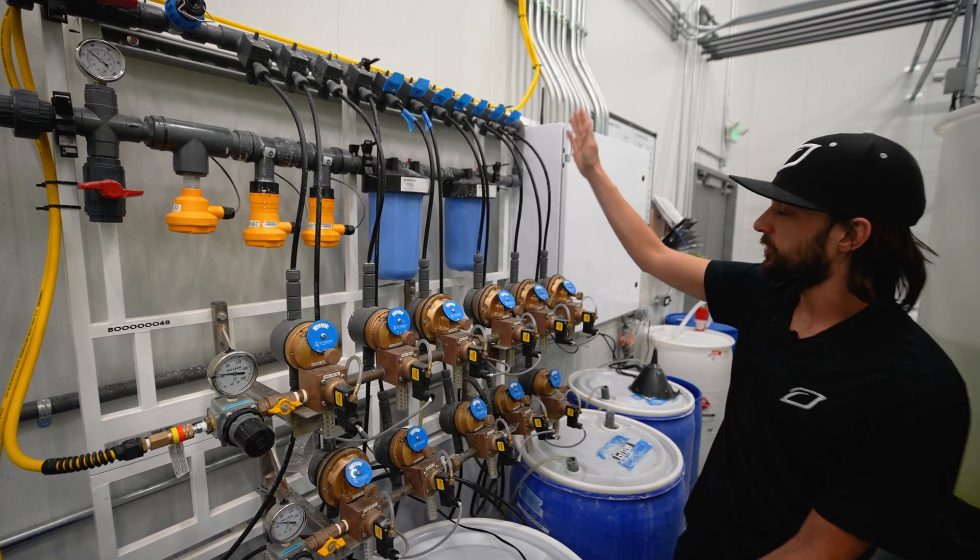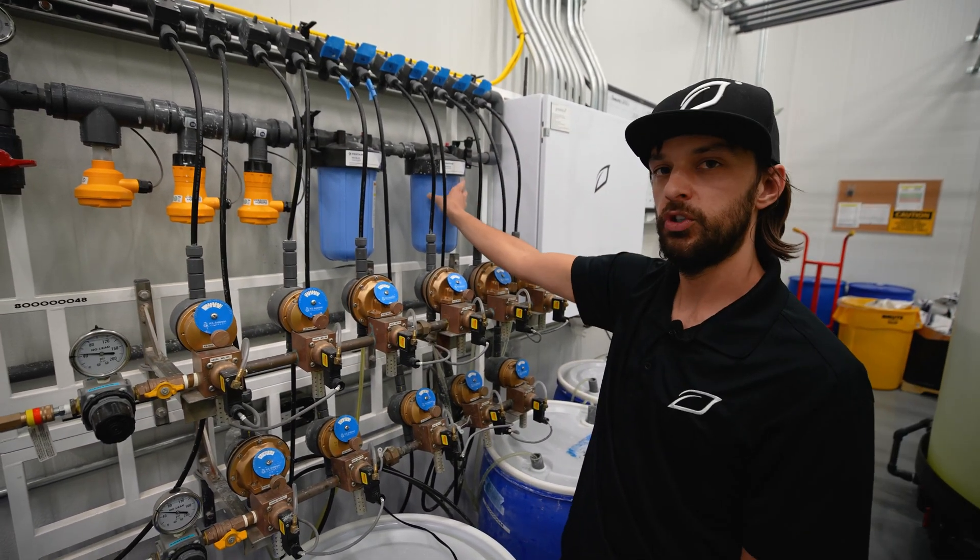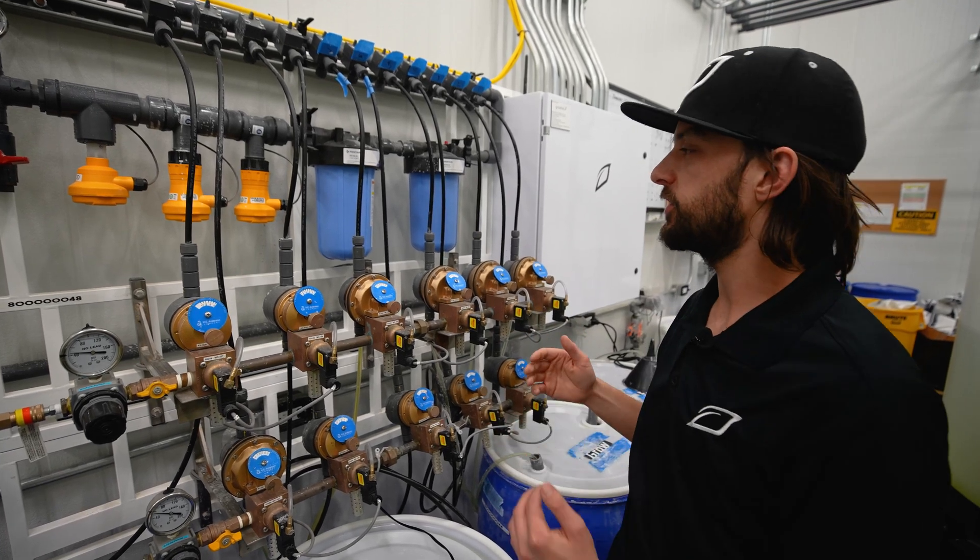Then it enters the first of two blend tanks. These are purely here to fully homogenize the mixture before it leaves the system.